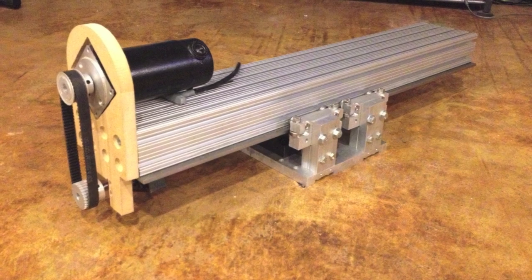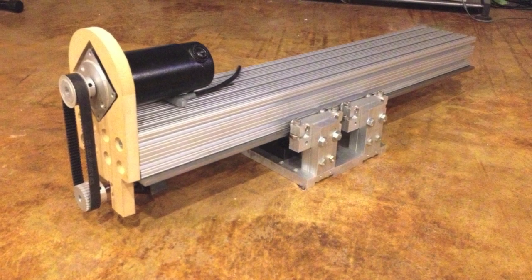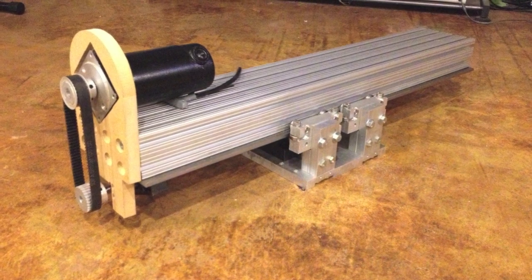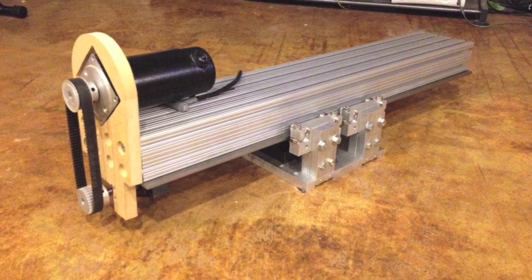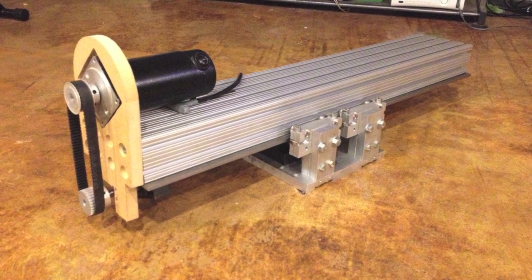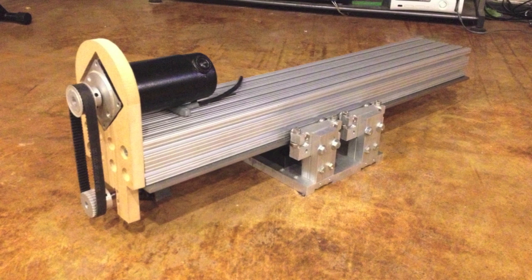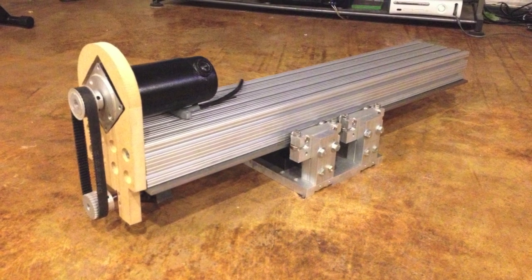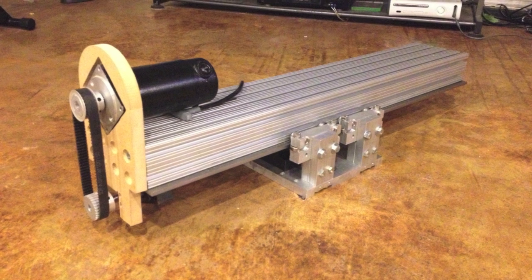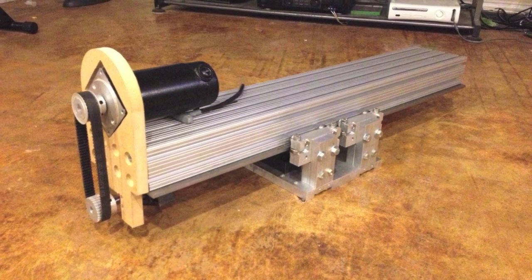Here we have the actual motor mount for the Z-stage. It's under-hung. I did a test in MDF first because I'm not really good enough to go straight into aluminum on an intricate part like this. The main reason I under-hung the motor is just a 1-to-1 belt ratio with the pulleys — it's not really doing anything. It's because of the limitations of the room this thing is going to be in. After a while, if you have 8 or 9 foot ceilings, you're going to run out of room.